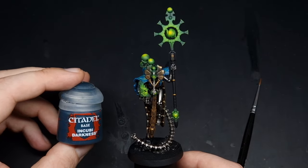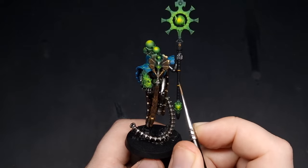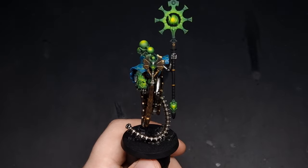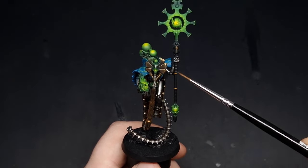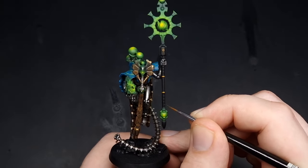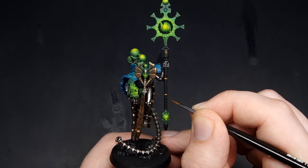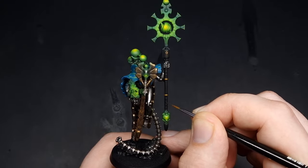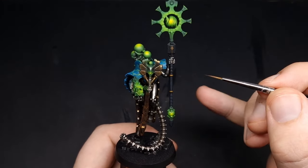For the black highlights we're going to take some Incubi Darkness, focused primarily on the cylindrical area coming directly in front of us. I want to keep the staff fairly simple because I don't want it to take away from the glowing elements — I want that to be the viewer's main focus. This Incubi Darkness has been thinned down to mostly a glaze and we're just going to build up the highlights nice and slowly on the central area. You can see it is very subtle but we have this nice blue highlight on the black staff.